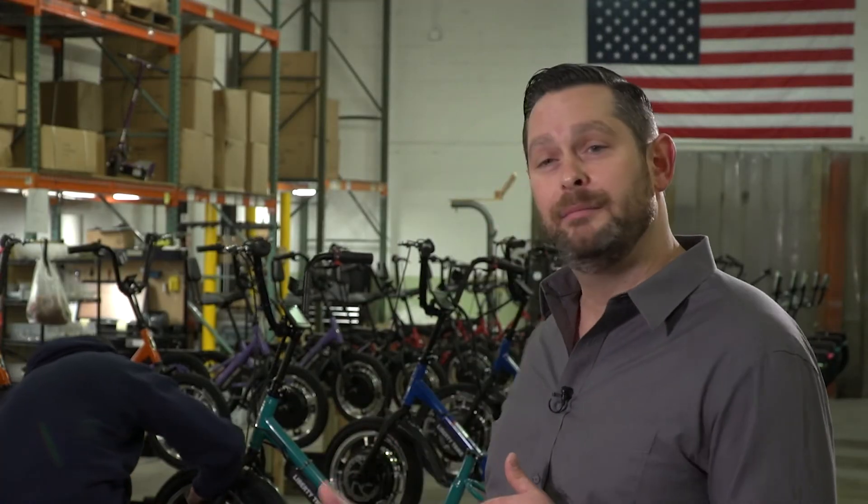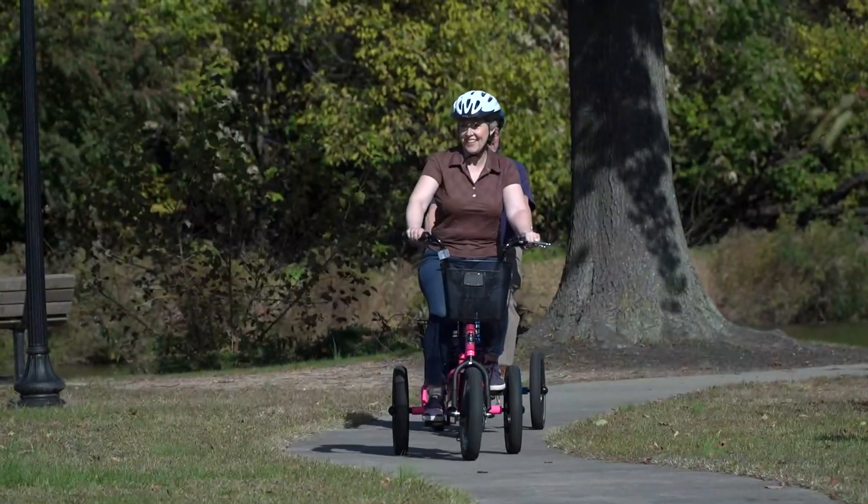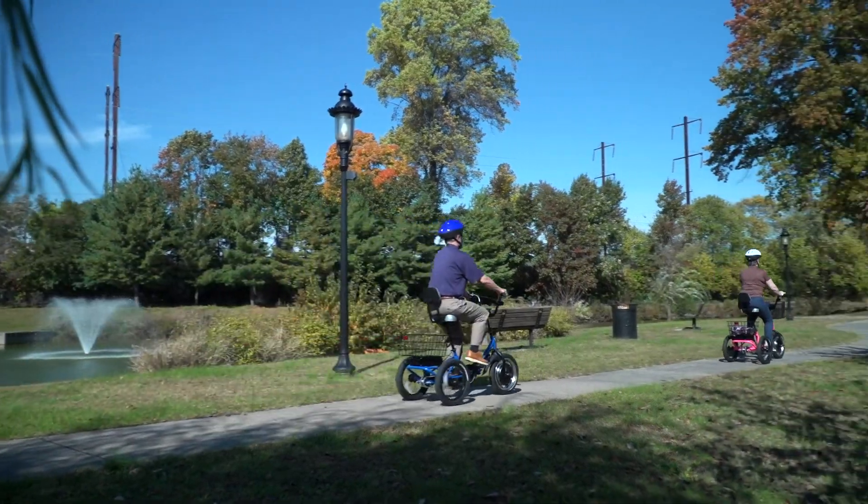Electric Bike Technology started in 2008. We started off as a conversion kit company and our first brand was the e-bike kit. The Liberty Trike behind me is something that's really taken off in the past few years. This was developed as an alternative to a mobility scooter, and we have a lot of senior riders who have really embraced the idea of the Liberty Trike.